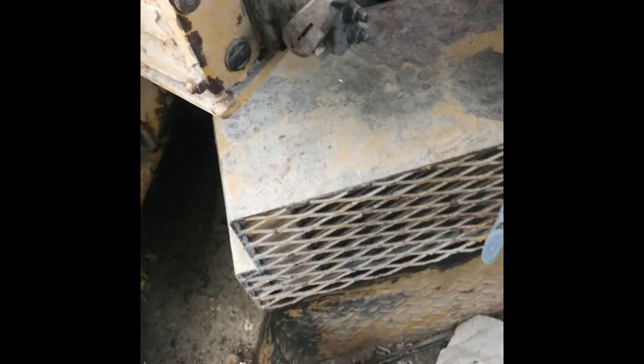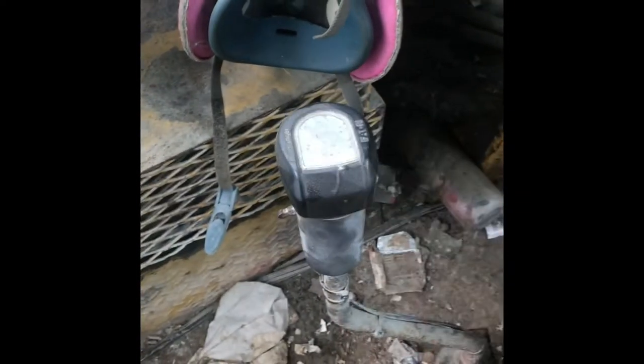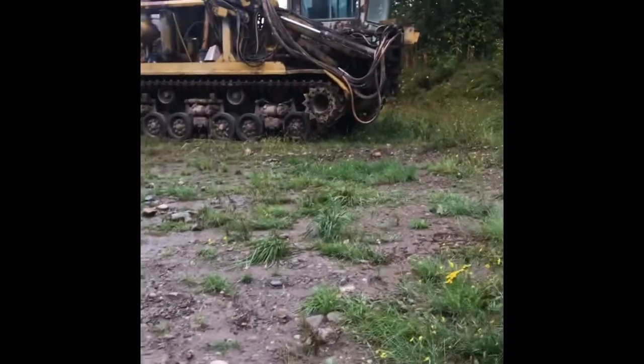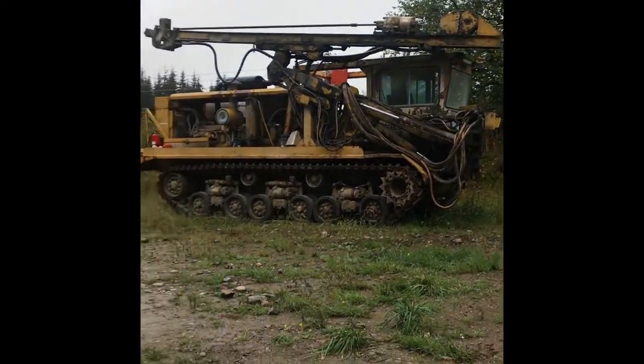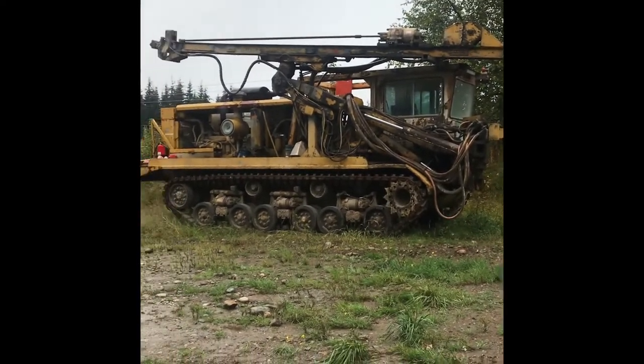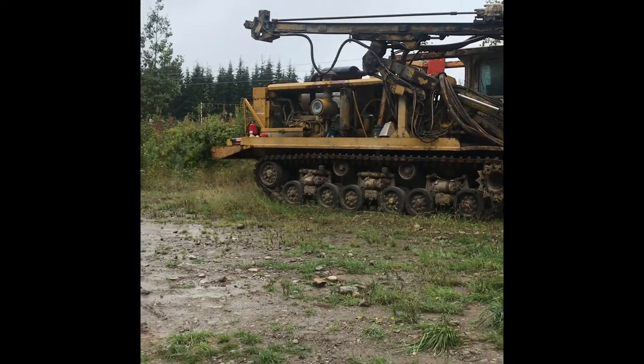There's all the creature comforts — you've got your really nice heater unit there, got the old Road Ranger manual transmission. I imagine this thing would be quite the bear to operate. Well, that's it — quick little walk-around on the old Finning tank drill. Thanks for watching, hope you guys liked it.